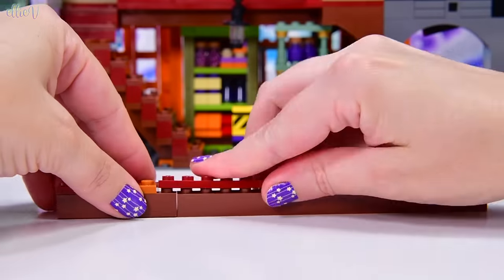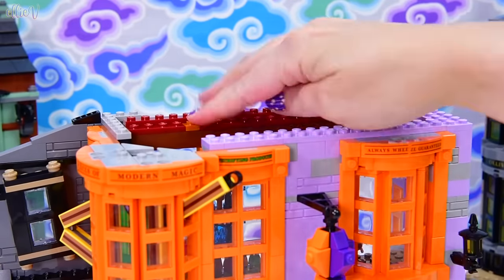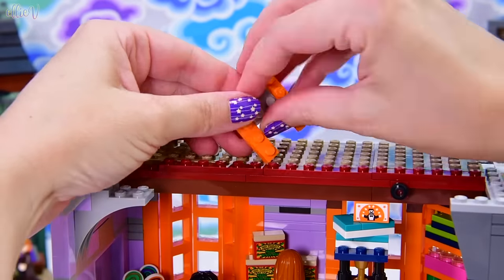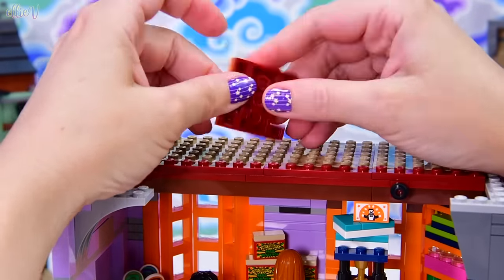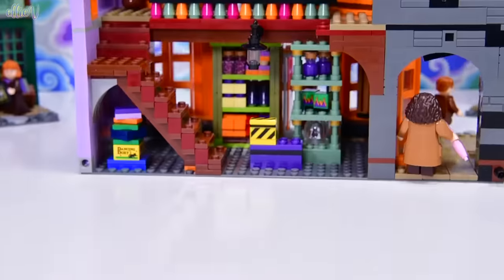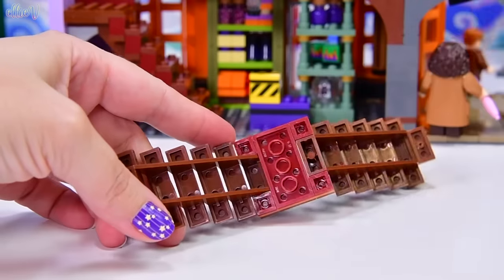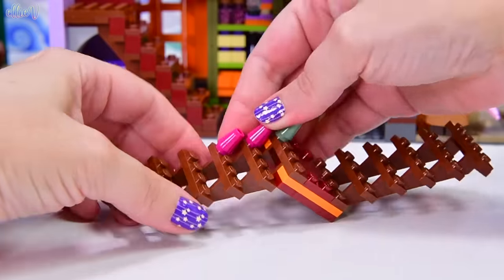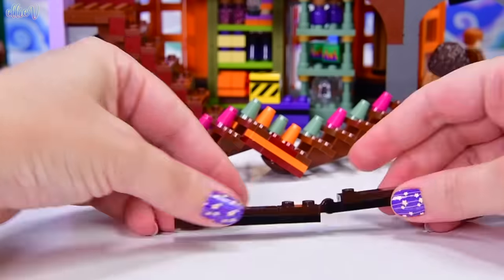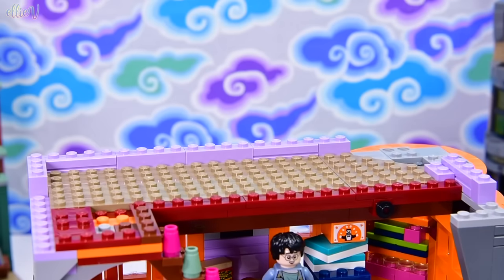Now we get some more support going in — a long beam across the middle — then we can put some more flooring on because this building goes up to a third level, a little attic at the top which will also be stocked with petrifying products. Now we get some more stairs — a double stair this time. Some very colourful railing going from here to there — I did not see that coming.